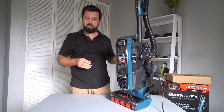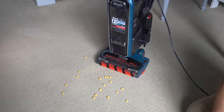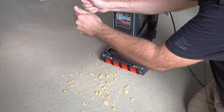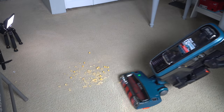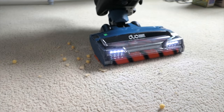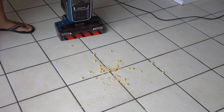I think we've pretty much covered everything — let's see if we can vacuum something. So here we are on the carpet with the Apex, and I'm going to throw some cereal out here so you guys can see how good it picks it up. And to make it even harder, we're going to grab some chips, crumble them, and make a huge mess over here.